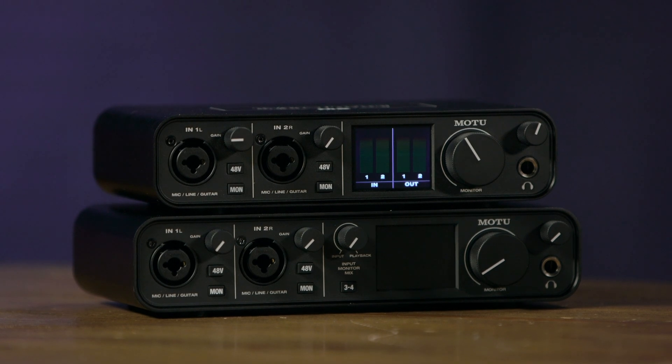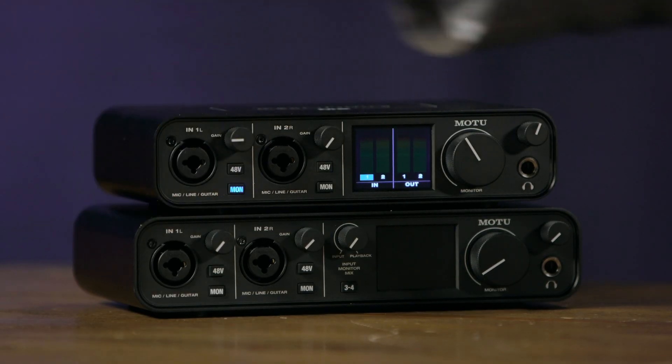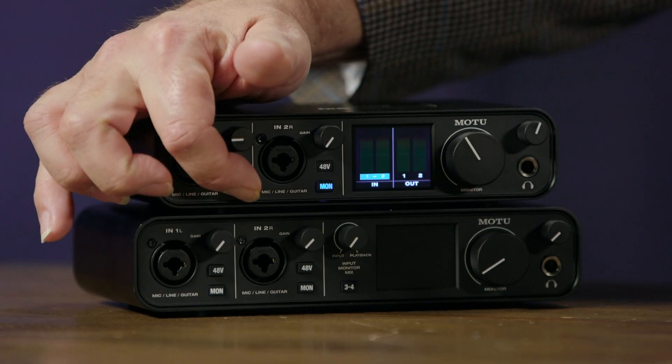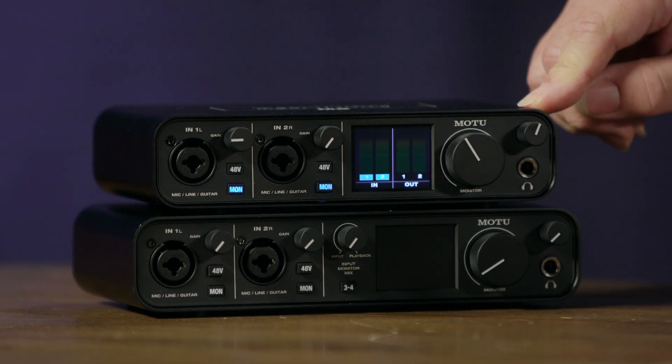We also have flexible near-zero latency monitoring capability. This means the signal coming in goes directly out of the audio outputs and into your monitors or headphones while simultaneously feeding into the computer, which eliminates any latency concerns. You engage this by pressing the button. One nice feature is you can monitor in either mono or stereo — with two inputs you can record stereo signals and pan them left and right when monitoring by pressing and holding the monitor switch. In the center of the front panel we have our LCD metering, master volume control for the line outputs on the back panel, and an independent volume control for the headphone output.